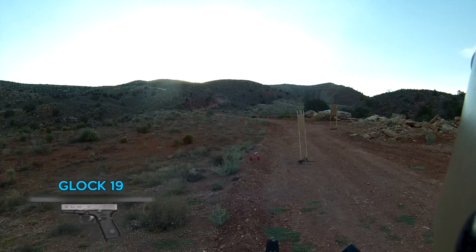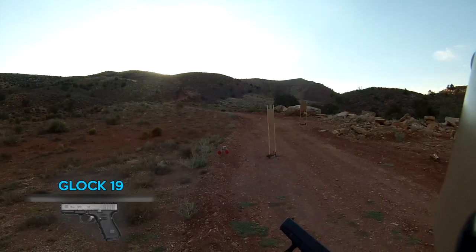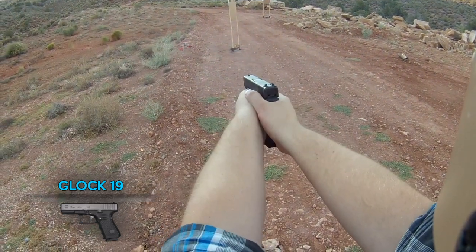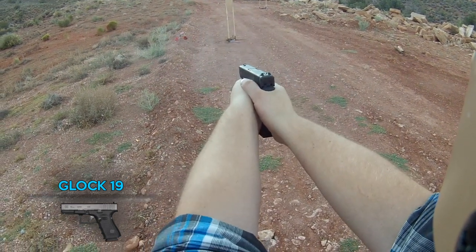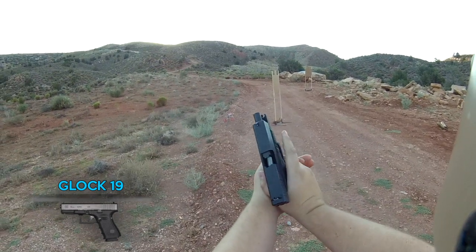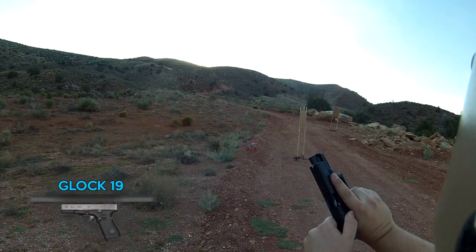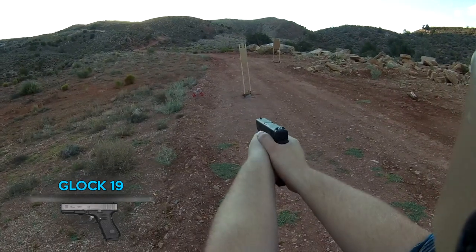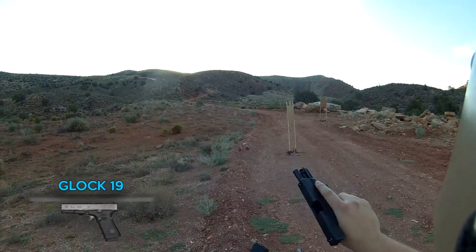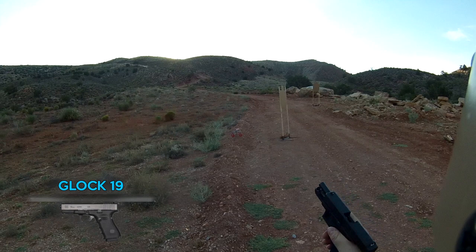First test: Glock 19 Gen 4 with Tula ammo. We're shooting 10 rounds just to conserve a little bit — 10 rounds is enough to see whether this stuff will cycle. And we have one failure to eject right here, just a little bit of a case hang-up. So one failure to eject on the Glock 19 — other than that it pretty much ran flawlessly.